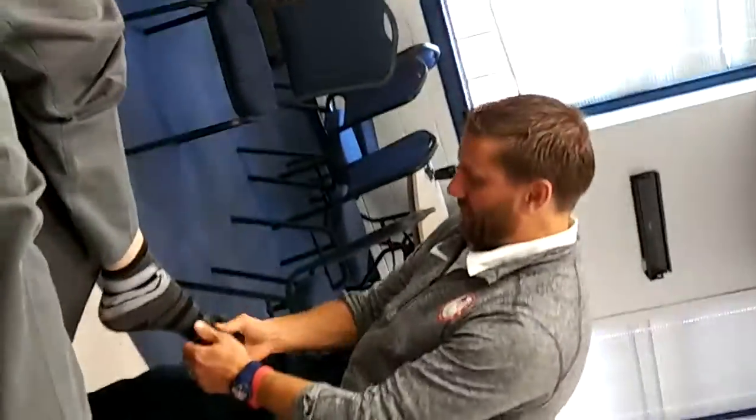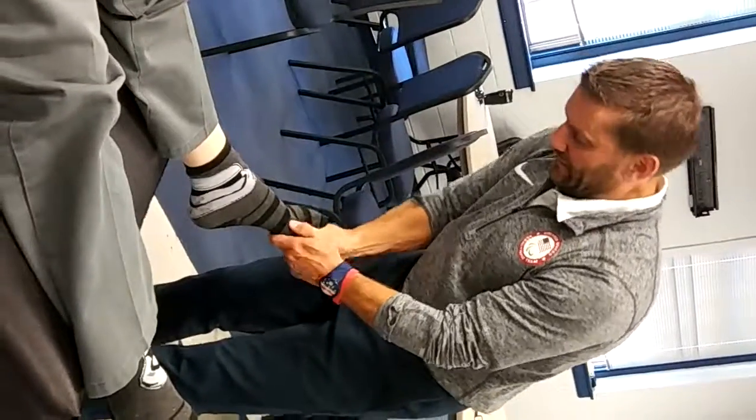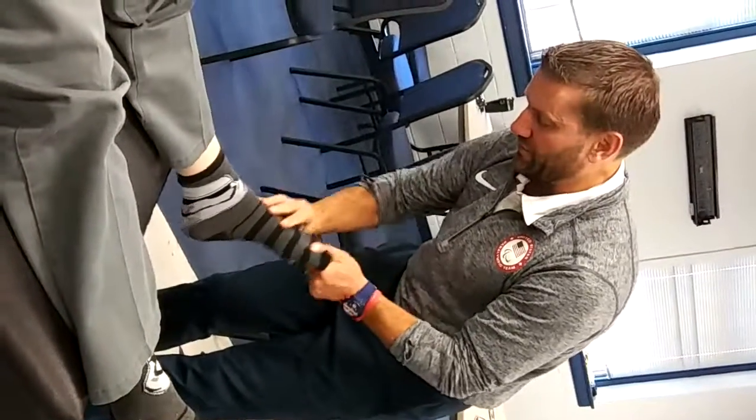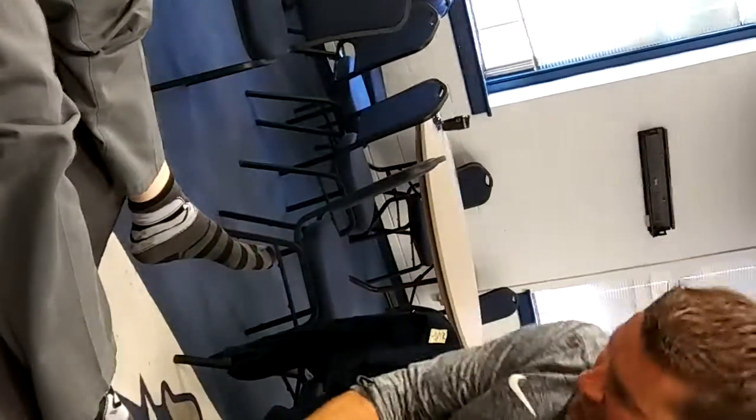Same thing here again: distract, turn, set. And then toes — just distracted, it's easy. Feet adjusted.